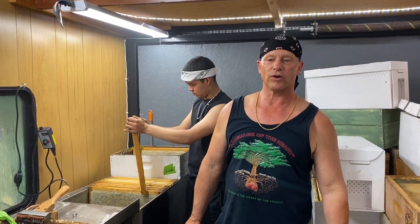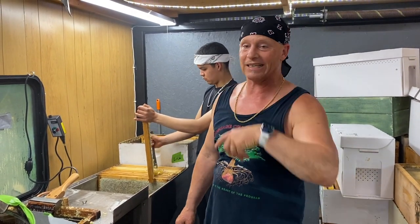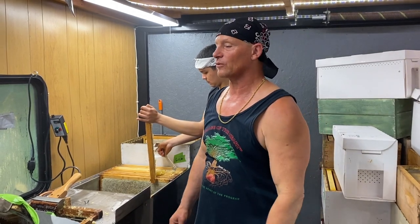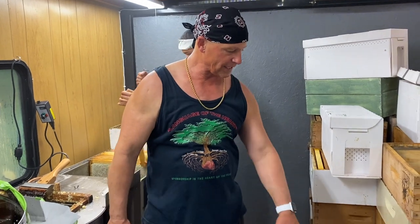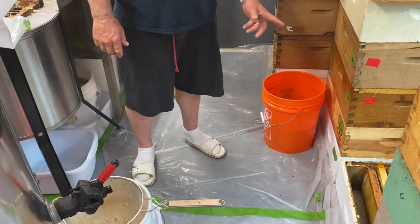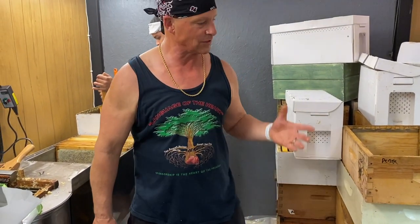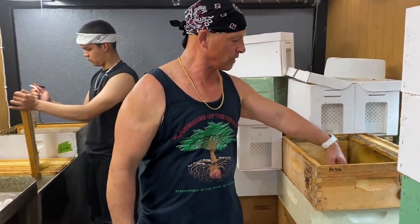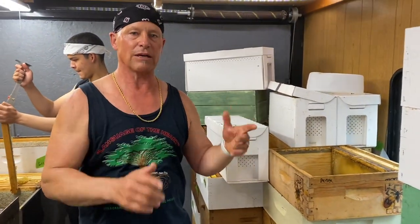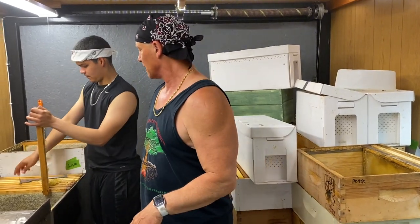Surfer Ray here, NorCal Bees. We've been extracting honey all day today and I'm really stoked the way everything's working. We redid this whole thing — we got the radiant flooring heating which I got set at 95 degrees, so it heats the honey supers from the ground up. The honey's nice and warm; I put a thermometer in the middle and it's running about 80 degrees in there, which is perfect for extracting honey.